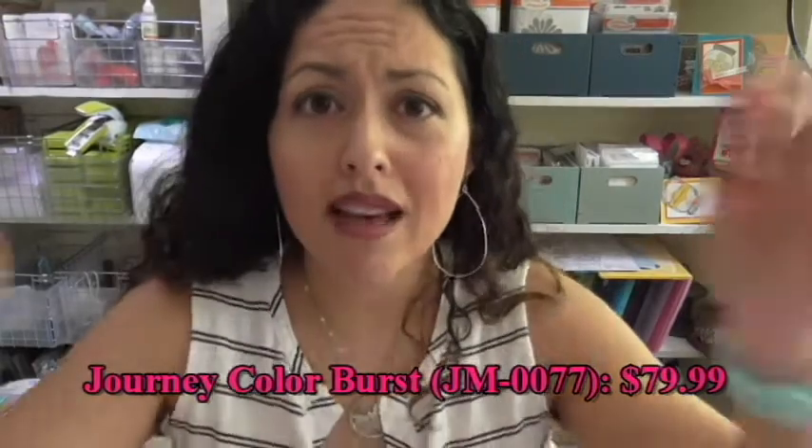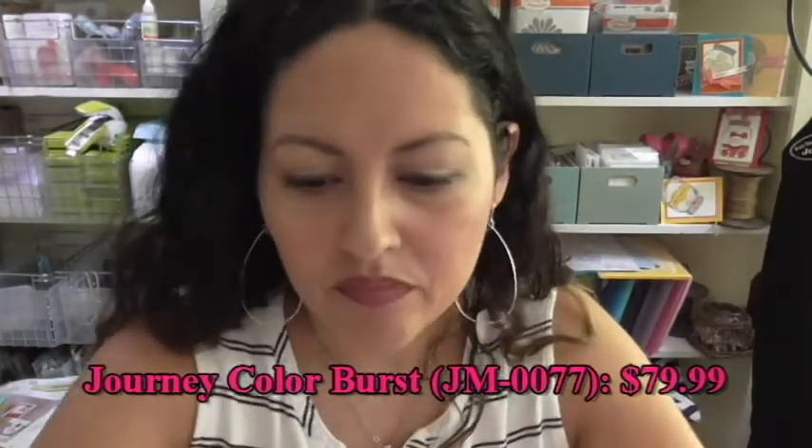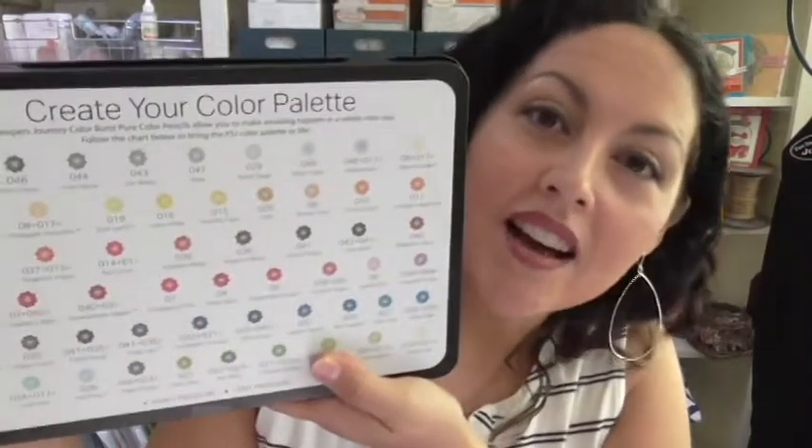Cost-wise, the set is $79.95. Some of you new to colored pencils might think that's a lot, but if you go to Michael's and want a similar set of about 48 pencils, I did some research and you would pay $89.95. And those won't be color-coordinated for you like ours are. Ours also come with that lovely color palette guide on the back and on the inside to help you create the colors you want.